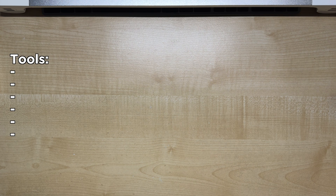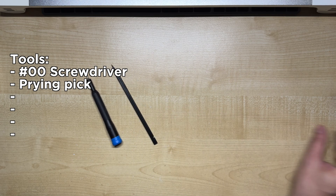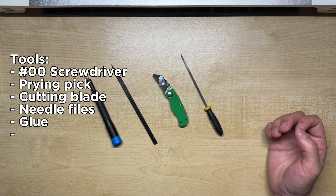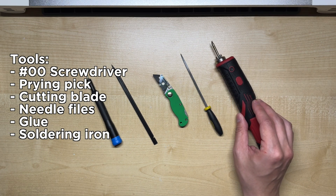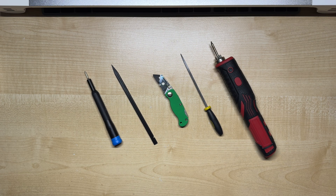As for equipment, we'll need a size 00 Phillips head screwdriver, a triangle pick, a cutting blade, a set of needle files, either superglue or a glue gun, and a soldering setup. A multimeter might be useful for finding out the polarity of certain test points, but I'll show them in this video anyway.